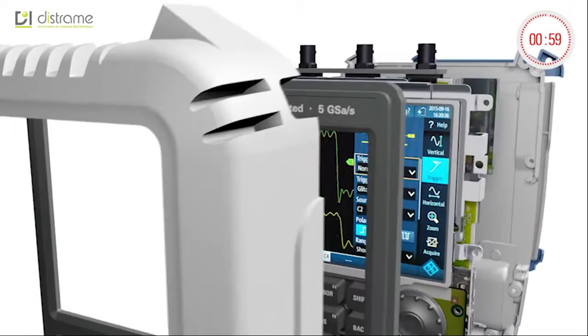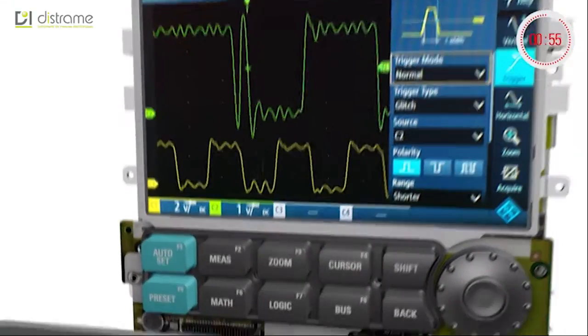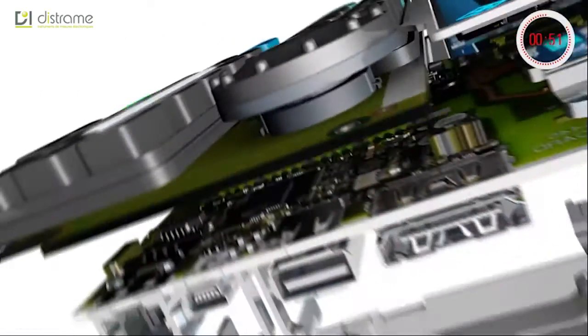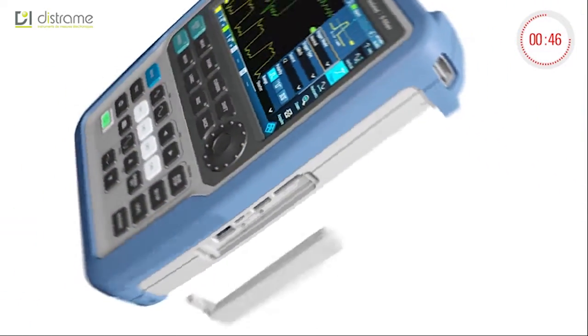The Rohde & Schwarz Scope Rider makes your daily measurement work easier. Collect all your measurement data at the push of a single button and download it later to your PC via wireless LAN, Ethernet, or the USB interface.